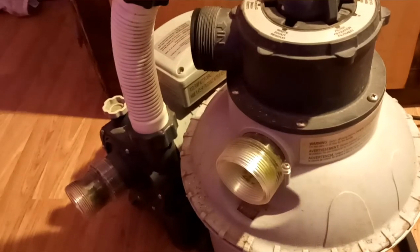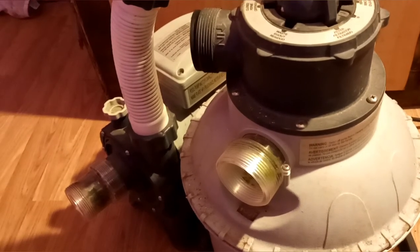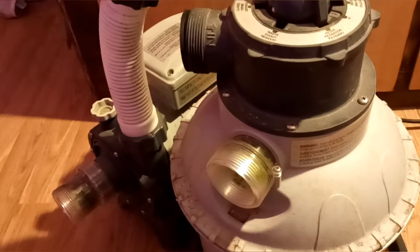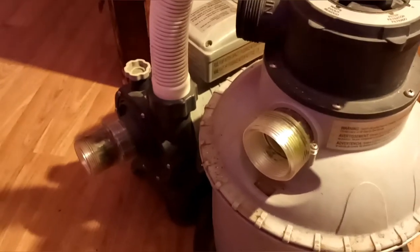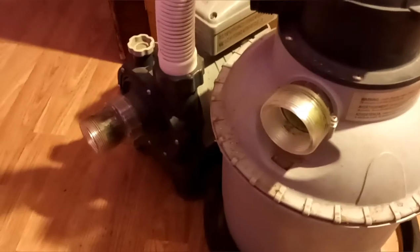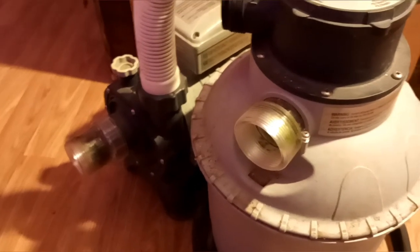But if the power goes out it could freeze and crack your pump. That's why I took it down and brought it inside for the winter.